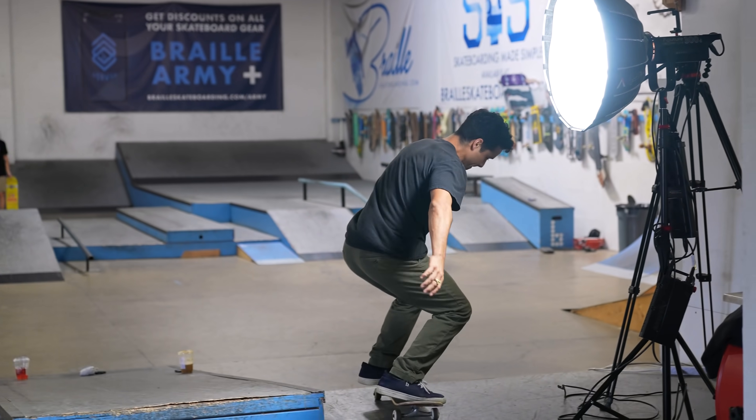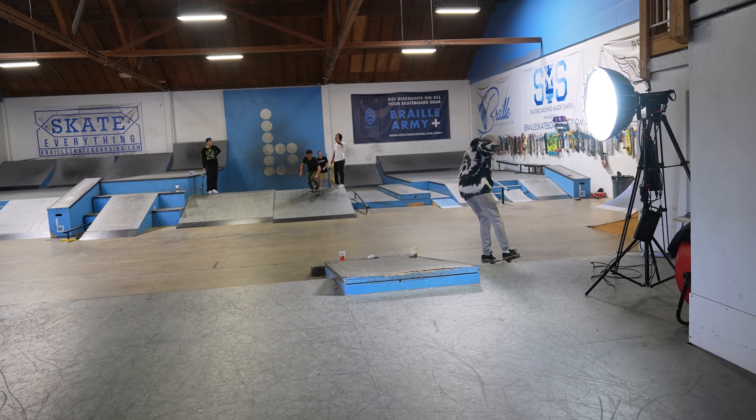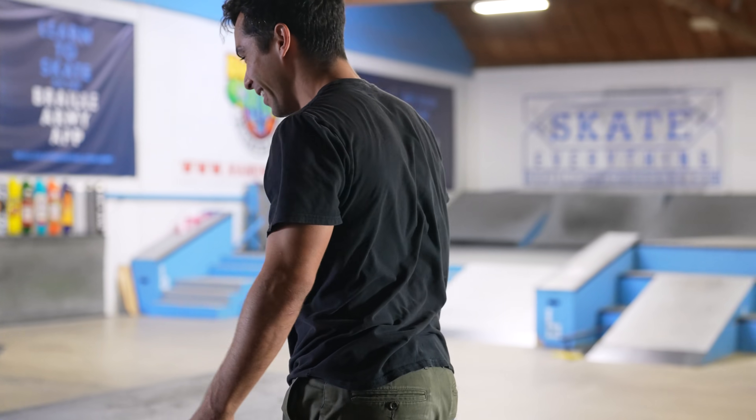Watch my foot. Watch my foot. You got it. Yeah. What was that? Knowledge shove.